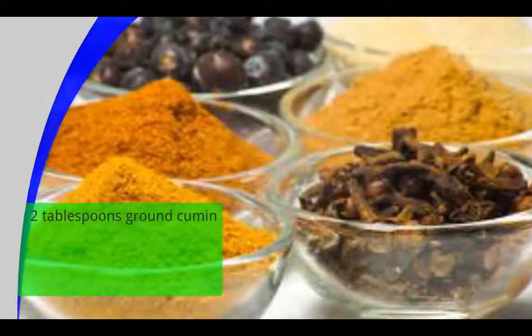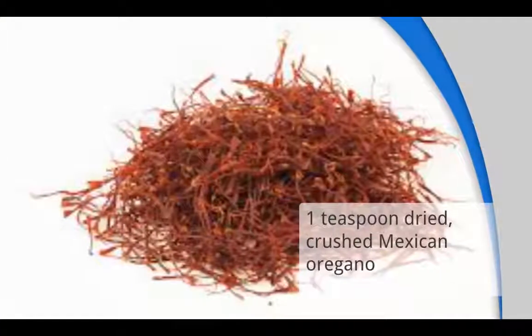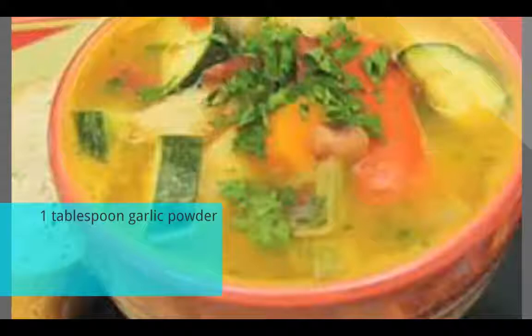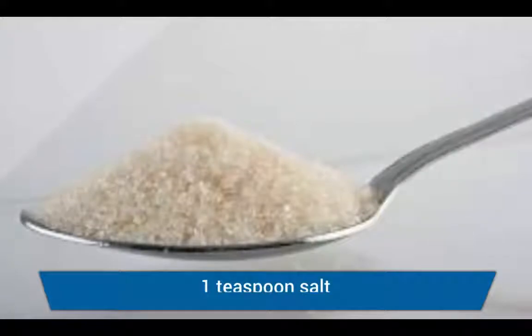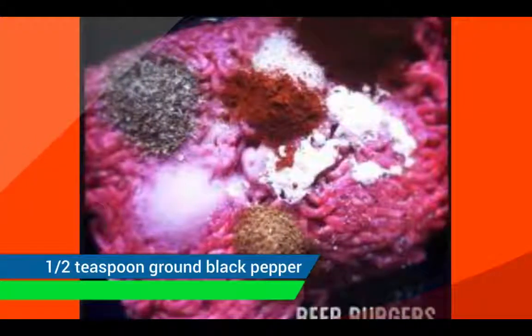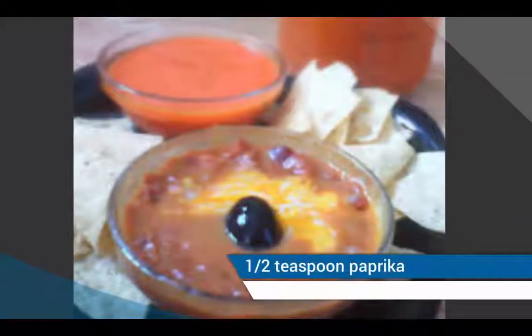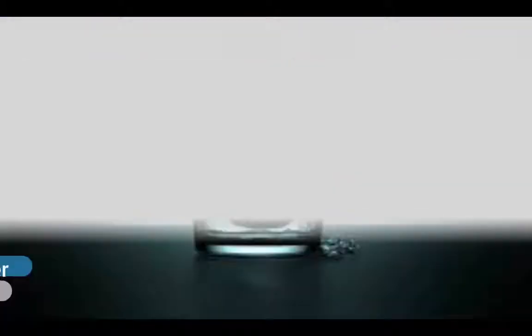2 tablespoons ground cumin, 1 teaspoon dried crushed oregano, 1 tablespoon garlic powder, 1 teaspoon salt, half teaspoon ground black pepper, half teaspoon paprika, 1 third cup water.